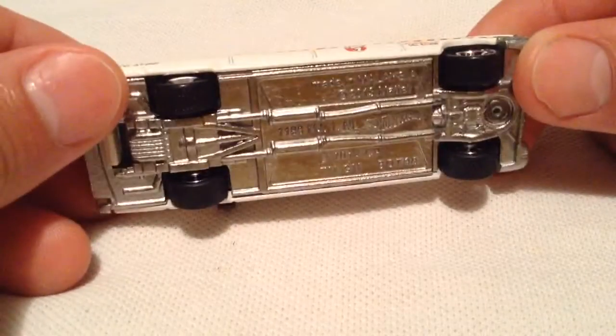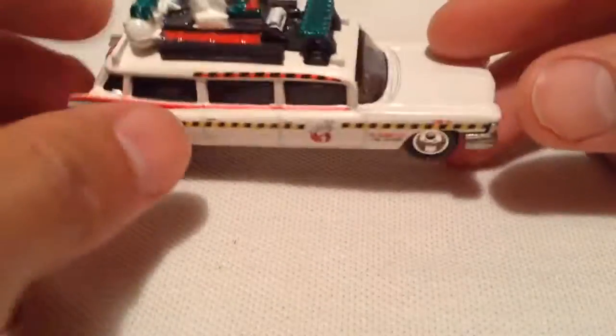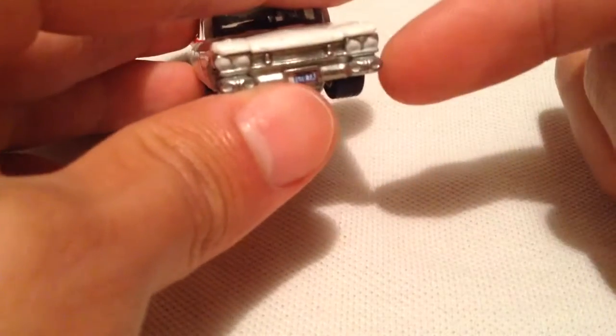It is metal on metal with real rider tires, as you can see there. This one's pretty detailed as well — got the headlights painted on. The license plate says Ecto-1A there.